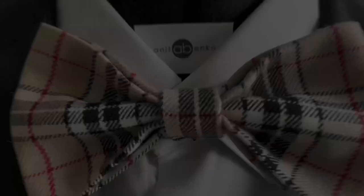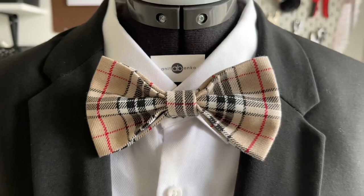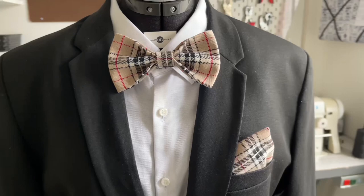If you have any questions about how I made this bow tie with matching pocket square, please comment down below. Thank you so much for watching this video, I hope you enjoyed it — I'll see you next time!